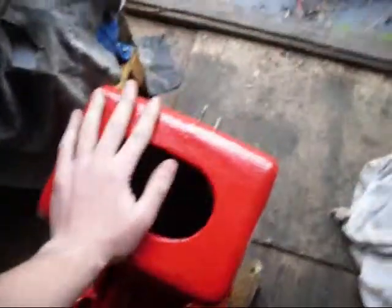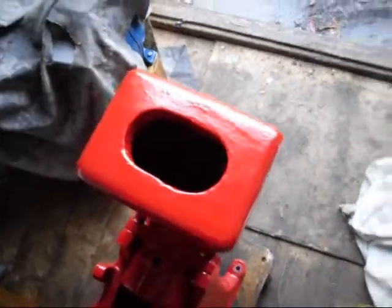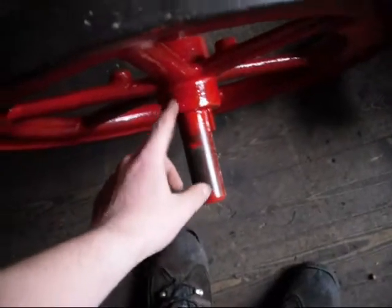Probably going to rub all this down so that I can do another smooth top coat. Likewise, the flanges need cleaning up - a few fingerprints to buff out, but it's not bad.